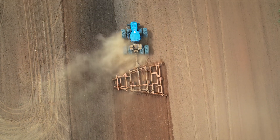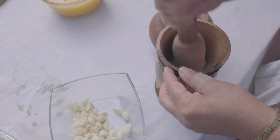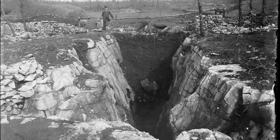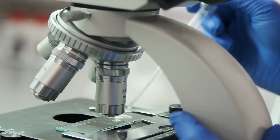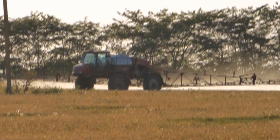Phosphorus has been a part of agriculture for centuries. Early farmers used crushed bones to enrich their soil. In the 19th century, the discovery of phosphate rock led to the development of concentrated fertilizers, revolutionizing how phosphorus was supplied to crops worldwide.